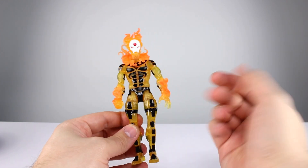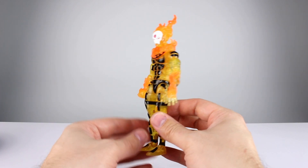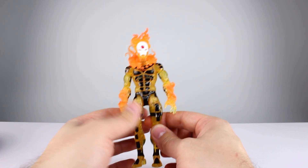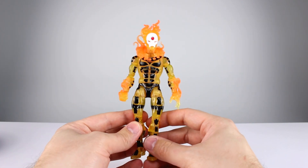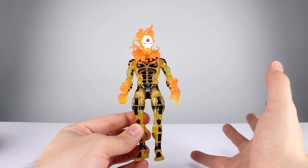As far as accessories go, we don't have any. We really could have used some kind of flight stand for this guy. Something would have been awesome — some alternate hands, a fireball, something would have been good. But we got nothing, so accessories get a zero out of ten.